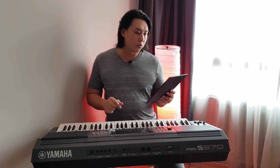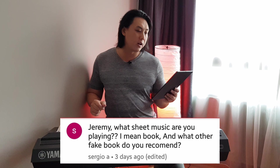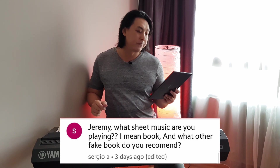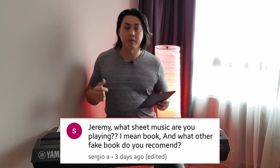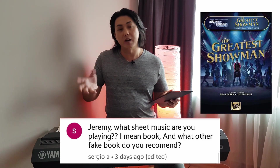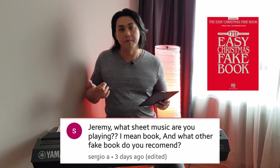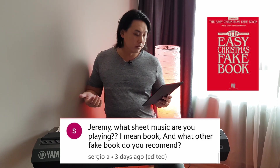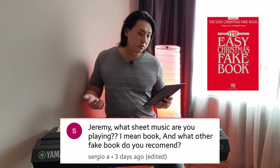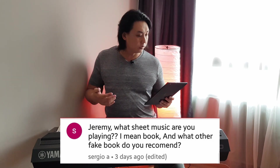Sergio A. asks: Jeremy, what sheet music are you playing, and what other fake books do you recommend? I am playing music from either the Easy Play Today series — the Big Notes by Improvise Over That — and I also use the Hal Leonard's Easy Fake Book. These are the books I use. I also transcribe my own if I cannot find a good version in the books.